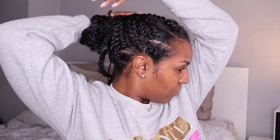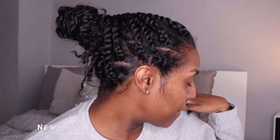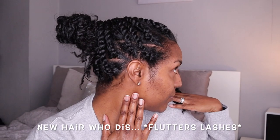That's one half done and I'm already looking a hundred times better — new hair who this! On the other side I'm still looking like a troll, so I gotta fix that quick. I just continue to do the same thing for the other side.